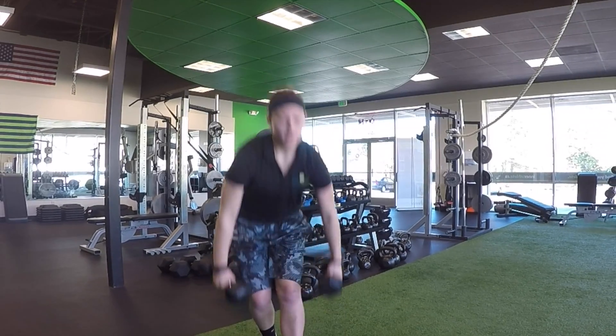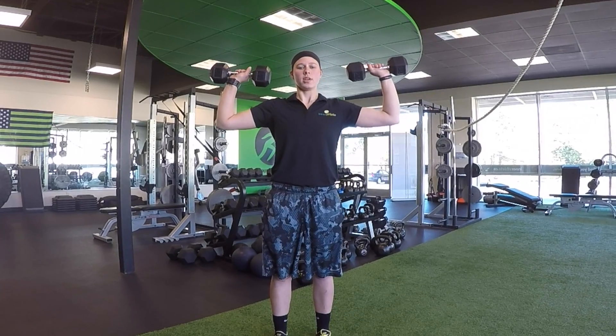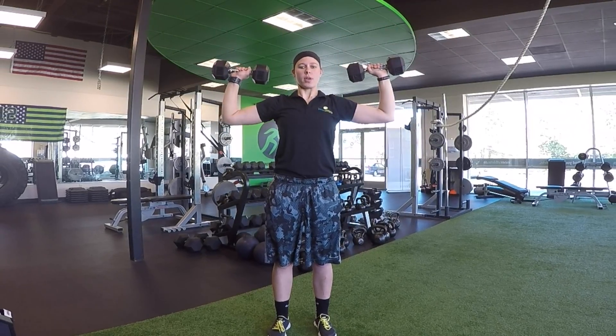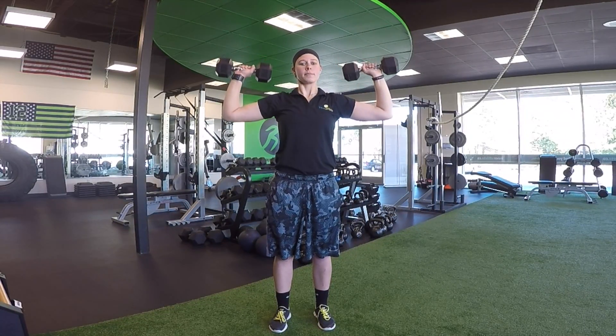To get started, my starting position is going to have my arms parallel with the ground. From here I'm going to press up overhead and then bring the weight down to starting position. Once again pressing up and then back down.